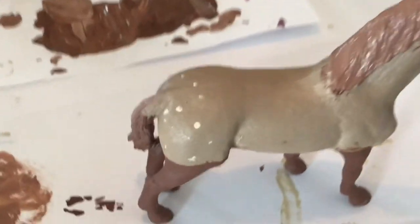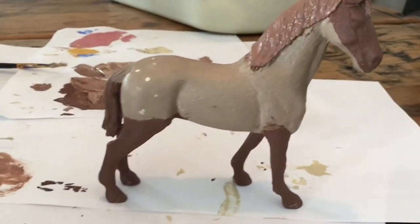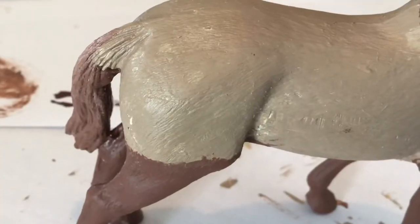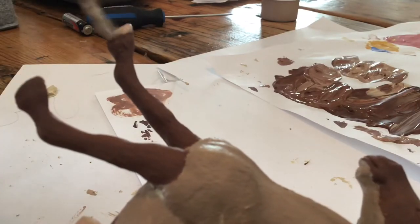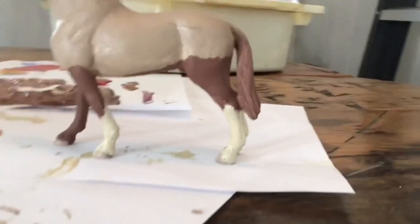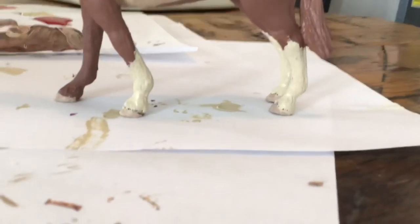It looks awful — I just tried dabbing it on so I'm just gonna go ahead and wipe it off. You can still faintly see it but it's pretty good. Now starting on the hooves, going in with the base coat of his body color. I also finished his stockings and socks and they actually look kind of cute. I'm going to do a second layer on them though.